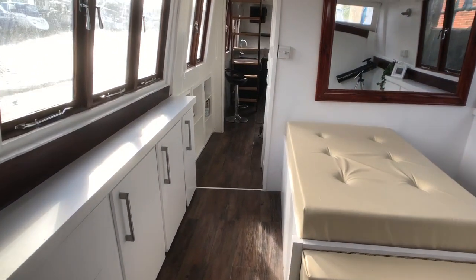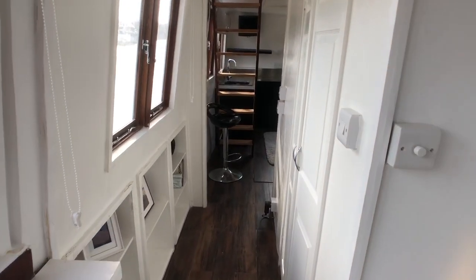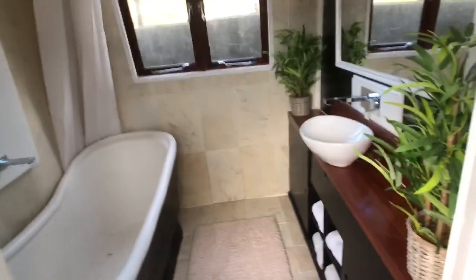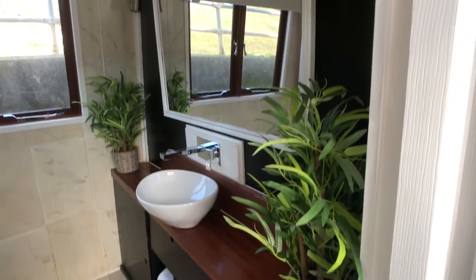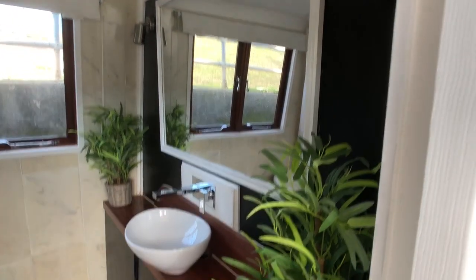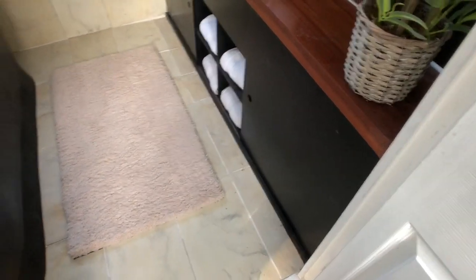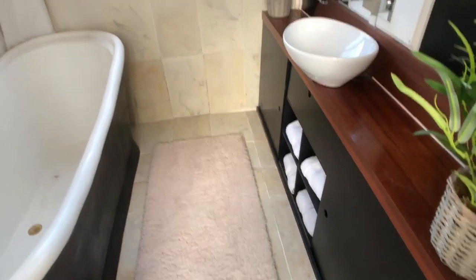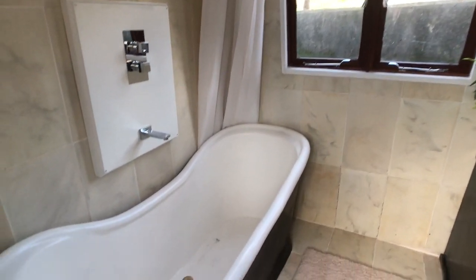Moving towards the aft, back along the starboard side, we've got some double doors here. And this will take us into a lovely bathroom. As you can see, as this has been converted into a houseboat, you've got all your luxuries that you would find in a home. Full-size bath.